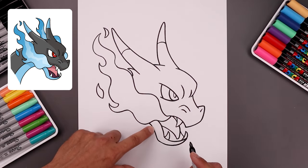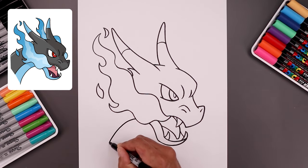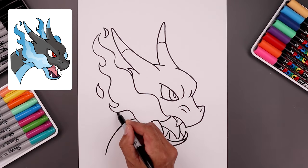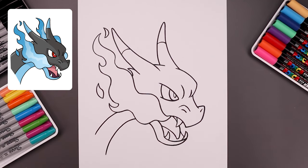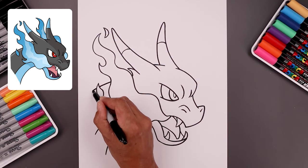Now from the chin we're going to curve the neck going in behind the flame and continuing on the left — so we go out and then bring that down. Let's move up and draw that same curve with a trim. Let's go all the way up to the top and add that same curve for the top of the neck, going in behind the flame.